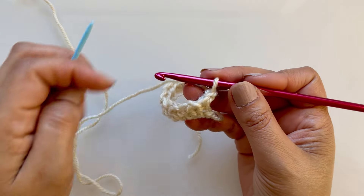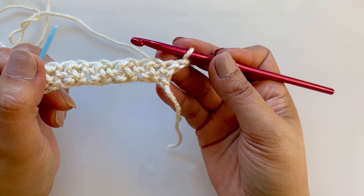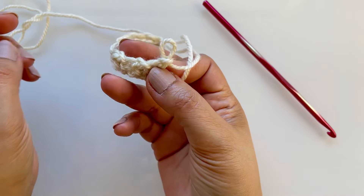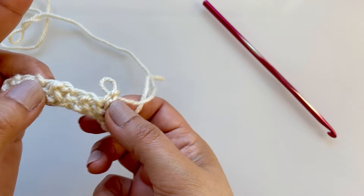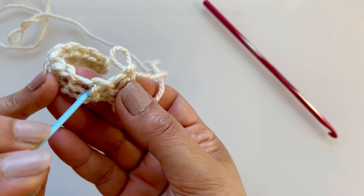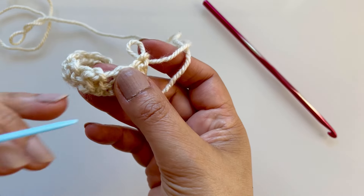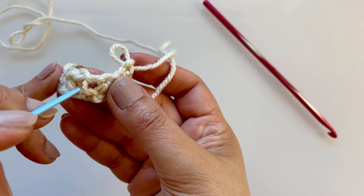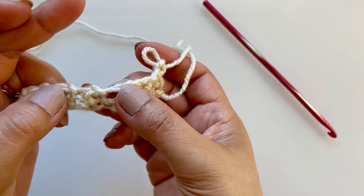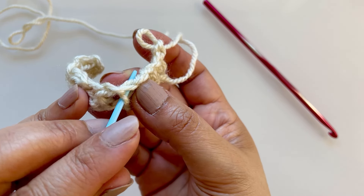Now I need to show you where to place the stitches. We are still doing two single crochets together, but where we place them is different. Let me stretch the work - one stitch goes here, and the other one goes on this side of it. For the next one, can you see this little line here? Go to this side of it - one goes into there and then the next one goes into there.